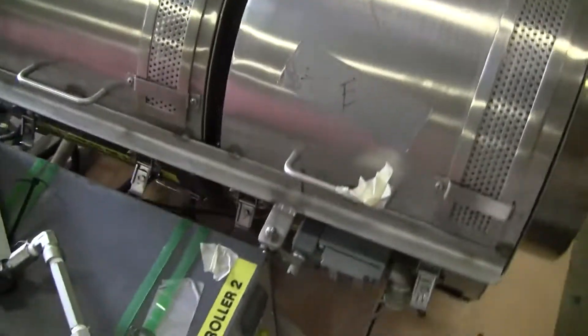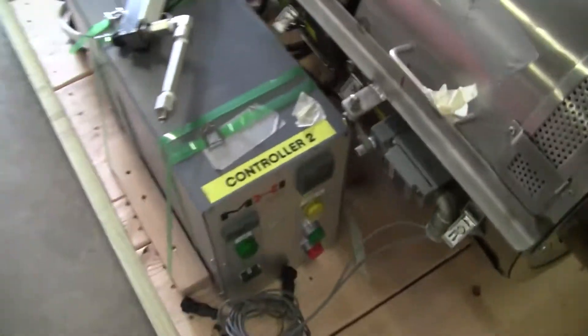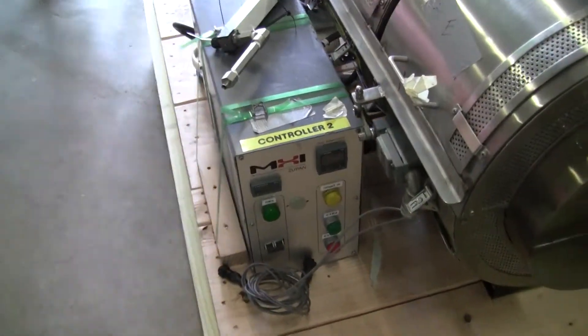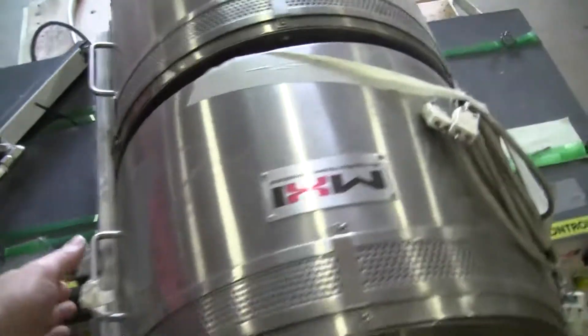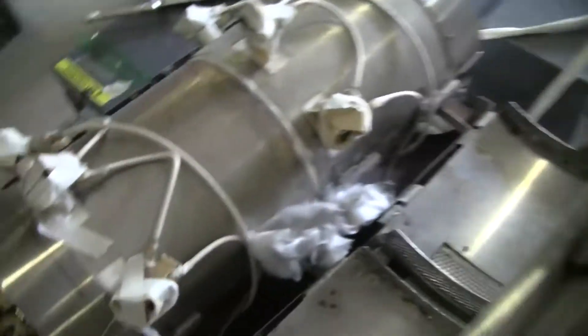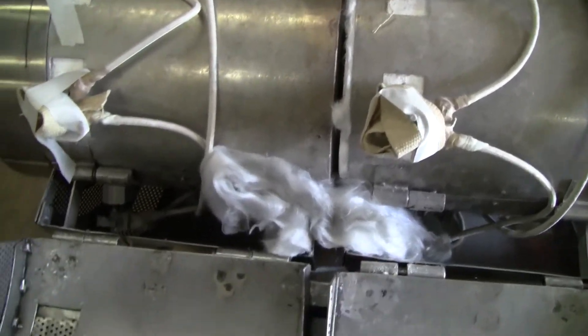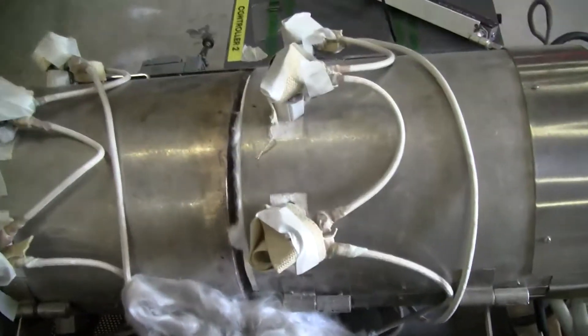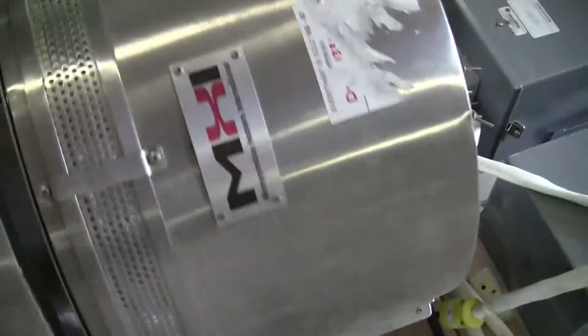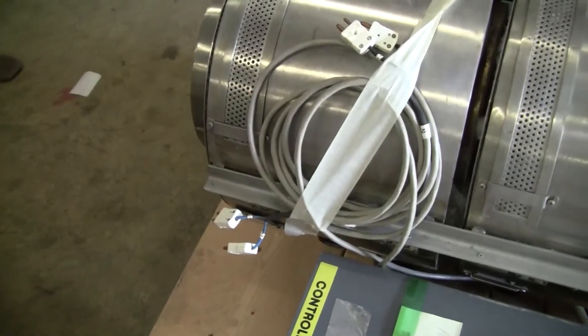Now you do have a gap in between where they're separating it. Here's the other controller. Let's pop this open and take a look on the inside. So your heating elements are going in there. Extra spacing for your furnace. Nice heavy-duty pot cakes. Two power supplies in the back. Thermocouples.